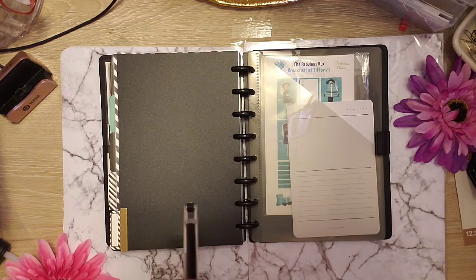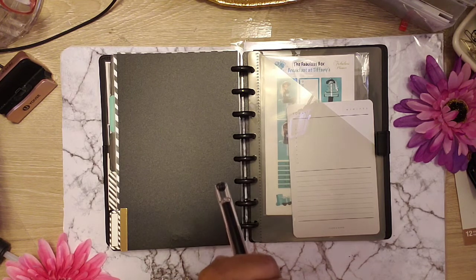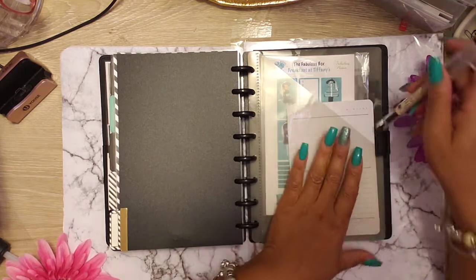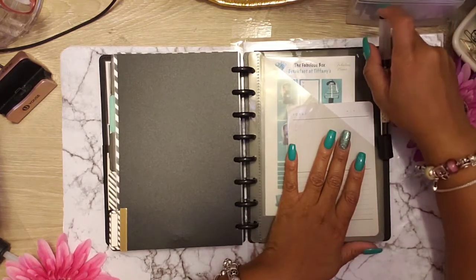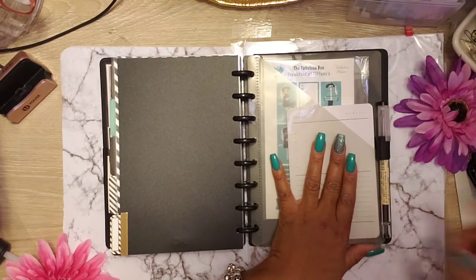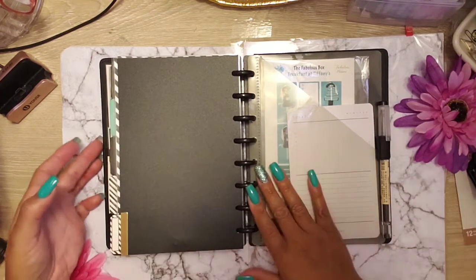Thank you Shakisha Sims for enabling me — yes, I blame it all on you! And guys, I hope you enjoyed my flip-through of my Blue Tiffle planner — customizable notebook. And I'll see you guys in my next video. Thank you for watching. Bye!